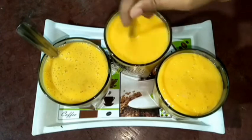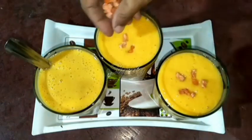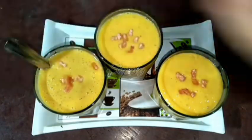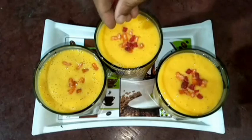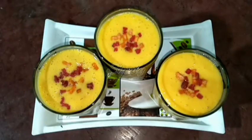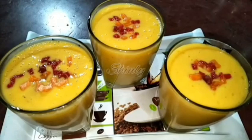Now I'm going to garnish it with some tutti frutti — you may also add some mango chunks. I'm adding orange and red colored tutti frutti, which are actually my homemade ones. Try this simple recipe at home and don't forget to share your experience with me. Hit the like button if you liked the video and please subscribe to my channel. Thank you so much for watching — hope to meet you in the next video!